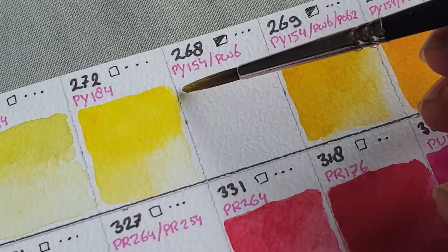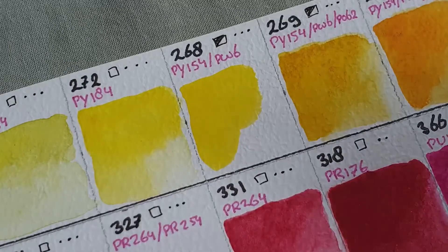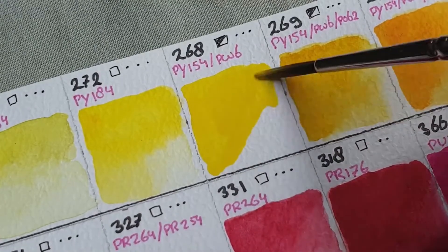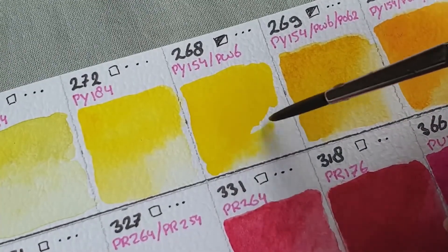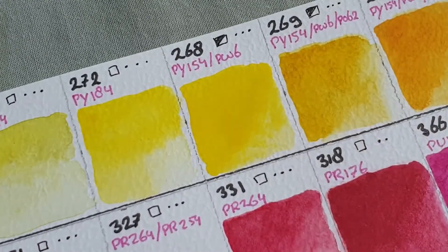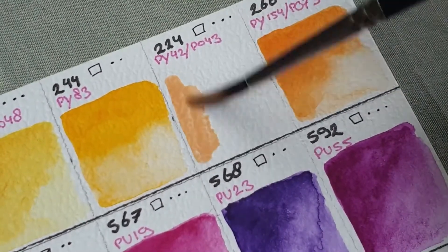The next color we are swatching is Azo Yellow Light. It looks a bit similar to the transparent yellow medium, but I find it a bit more vibrant. Of all the yellows I have, that's not a really cool yellow like the permanent lemon yellow of Van Gogh or the lemon yellow from Schminke. I think the Azo Yellow Light is the brightest yellow on the warmer side. It's a really nice color and I do find its purpose — it's really bright, and you can always tone it down, whereas the others already feel toned down.